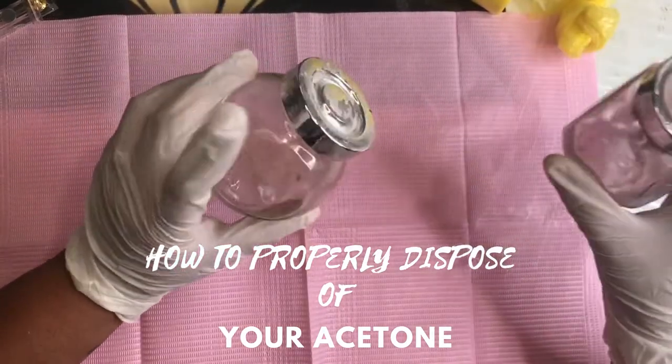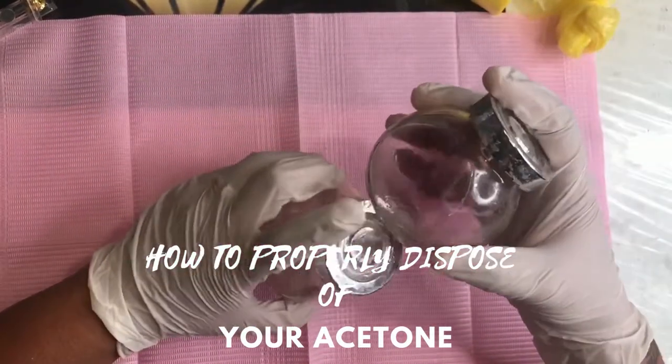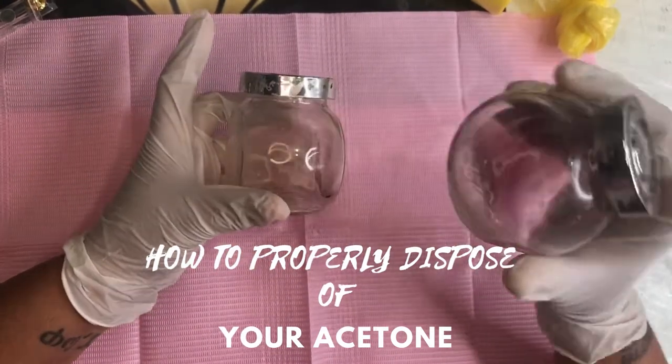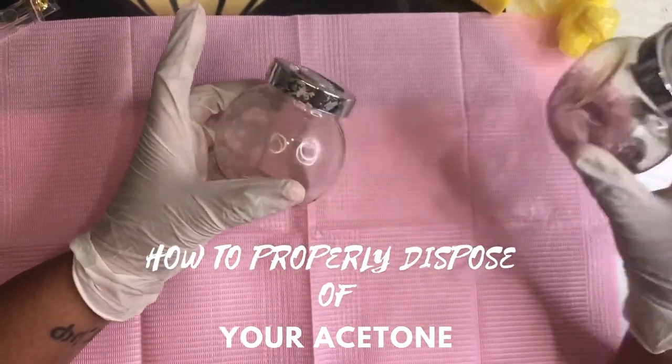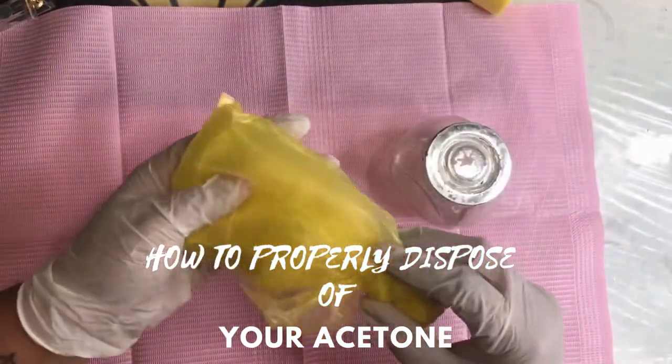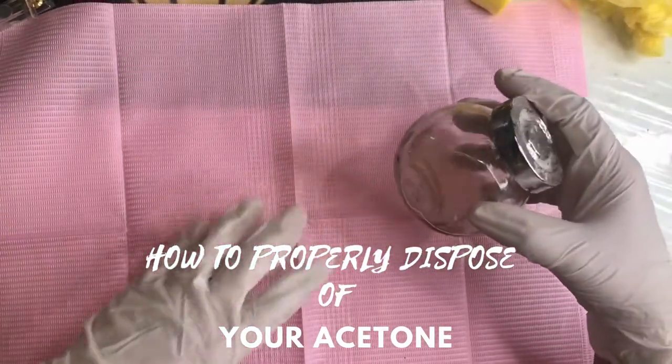I'm going to show you guys how to dispose of the acetone. In my previous video I showed how to dispose of the acrylic liquid, or even how to dispose of both of them, but today I want to focus more on the acetone. So this is the acetone — this is one way I just showed you guys, and then this is the second way.